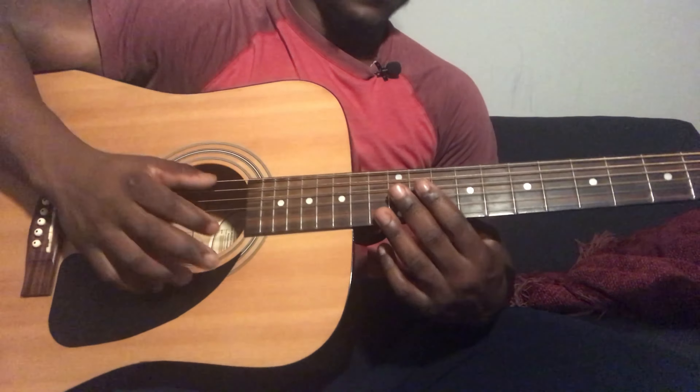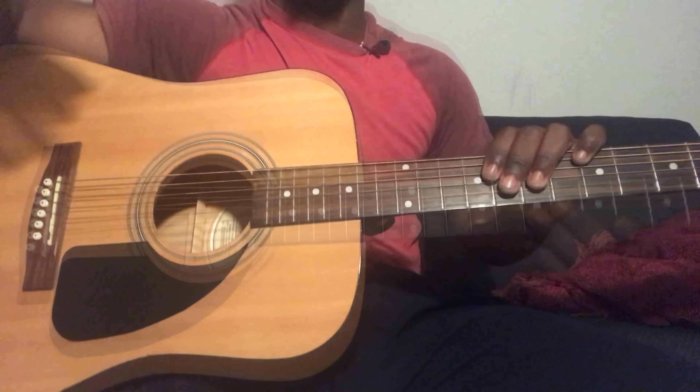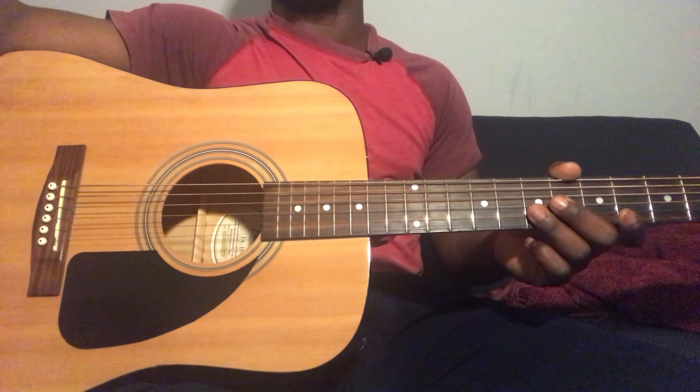And then you go to a D flat major 7: 6th string 9th fret, 4th string 10th fret, 3rd string 10th fret, 2nd string 9th fret. Play the 6th string, then the 4th string, then play the 3rd and 2nd string together. Then you're going to play Db7: 6th string 9th fret, 4th string 9th fret, 3rd string 9th fret, 2nd string 9th fret, 1st string 12th fret. Play the 6th and 3rd string together.